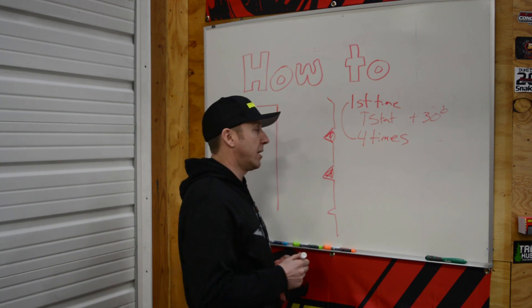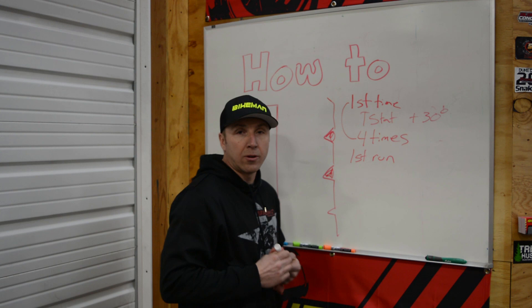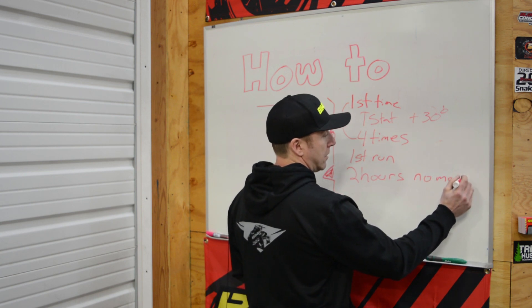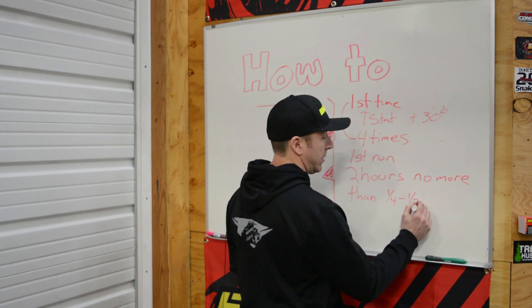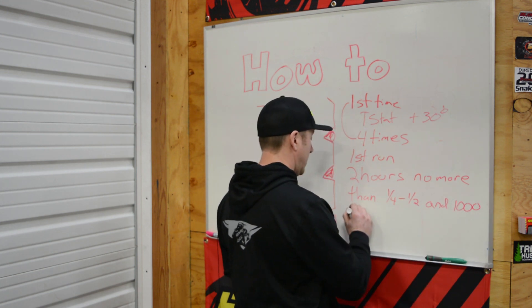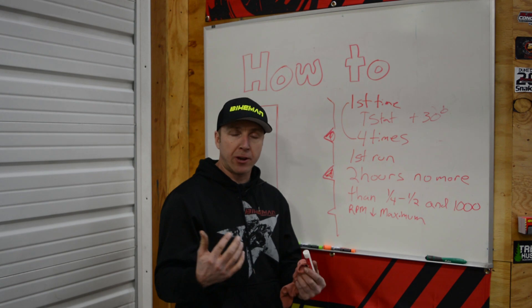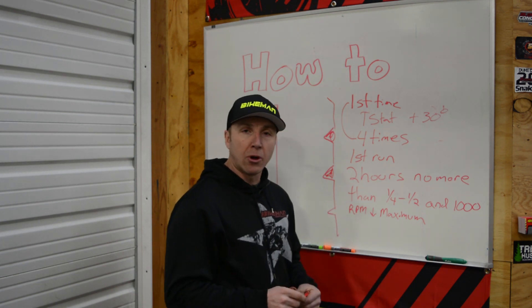The next really important phase of the break-in is the first run. During this time you want to spend about two hours — no more — staying at least 1,000 RPM below your maximum. The big reason for that is at your peak RPM you also have peak load on everything, so stay at quarter to half throttle, well below that peak load on the cylinder wall.